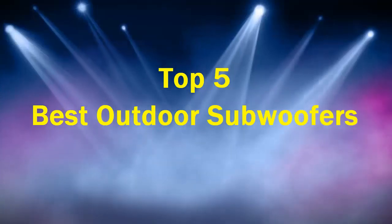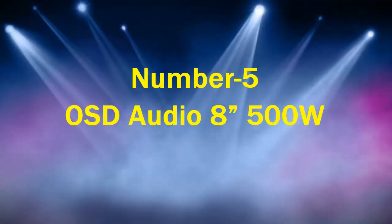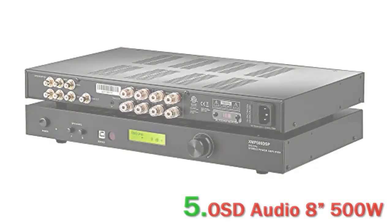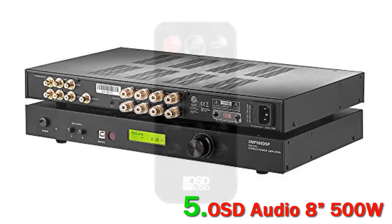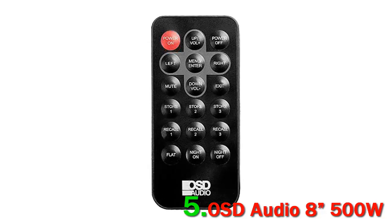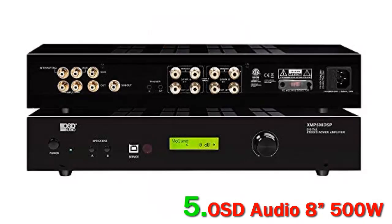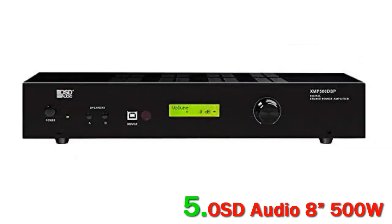Top 5 best outdoor subwoofers. Number 5: OSD Audio 8, 500 watts. The OSD Audio 8 subwoofer is a burial subwoofer speaker that has a base chamber that needs to be buried underground. Apart from that, the subwoofer blends in nicely with your decorative home landscape, as only the vent is exposed. The bass from this subwoofer is particularly deep and can fill up large backyards or patio areas.